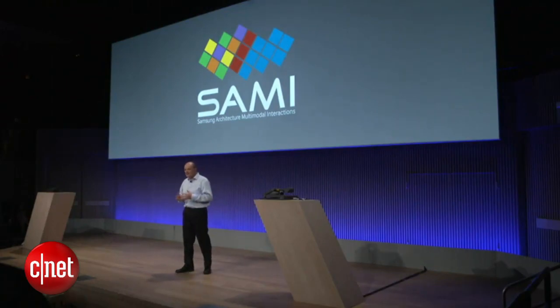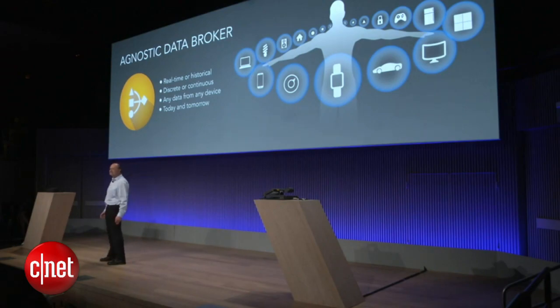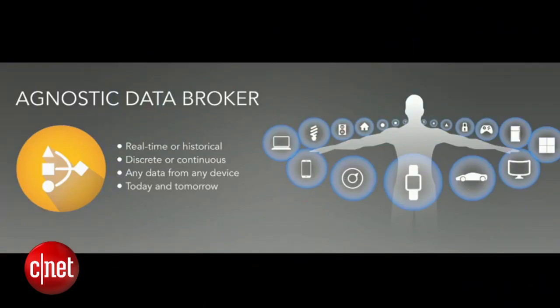SAMI is a data broker that makes it easy to collect any kind of data. It's agnostic — real-time or historical, discreet or continuous — from all the devices of your life, even data coming from devices and sensors we don't know anything about today.